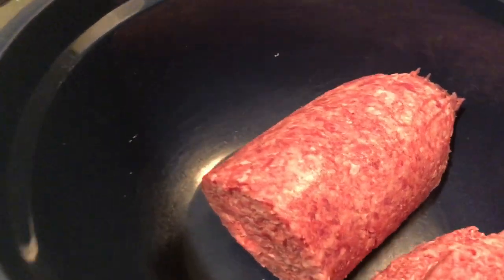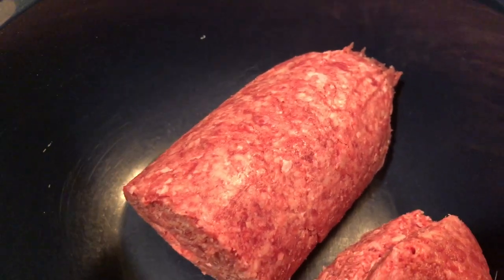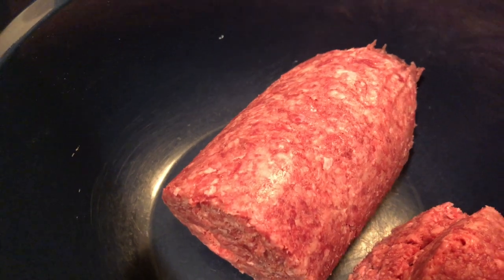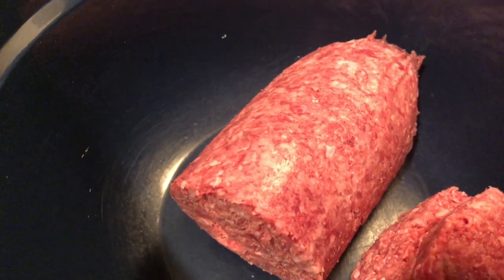Okay everyone, today I'm going to make some homemade burgers, and I appreciate you guys for joining me. Cooking with TK, cooking with Tammy, Mama TK — okay, let's go ahead and get some hamburger meat.